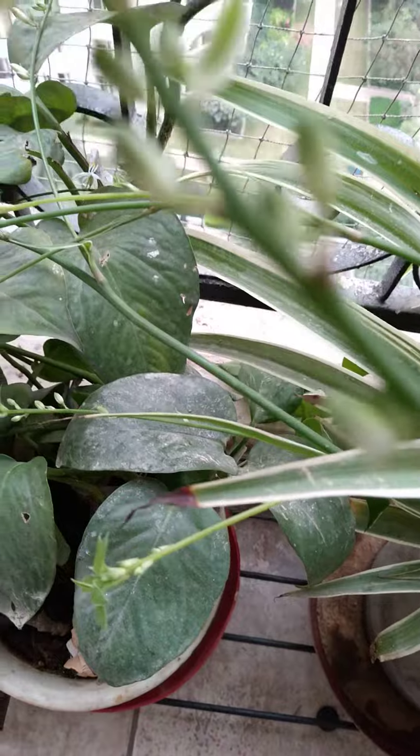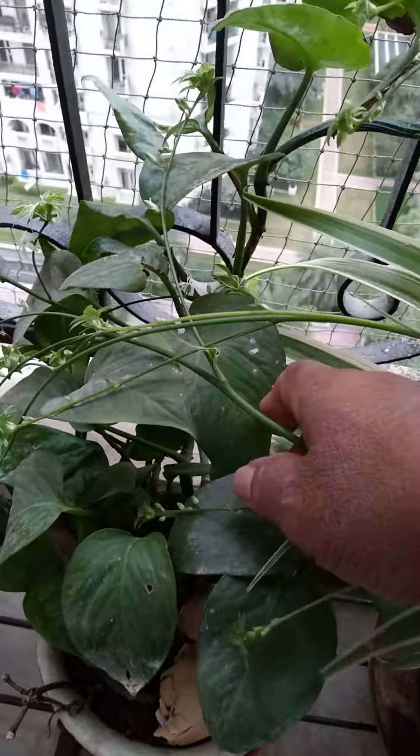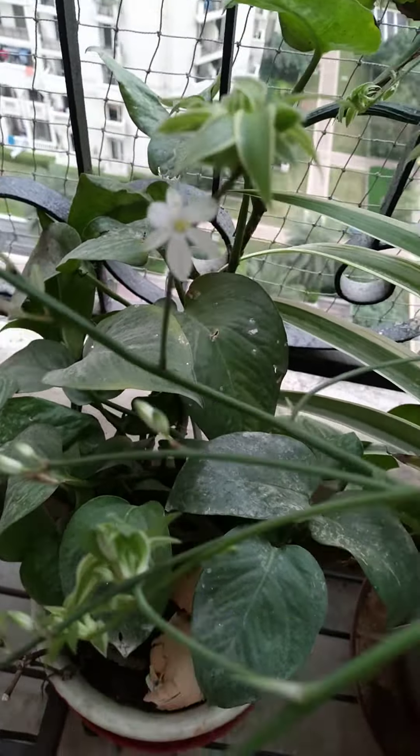I am going to put my leaf. If that's what I want, I will put the leaf in place. Please put my leaf in the face.